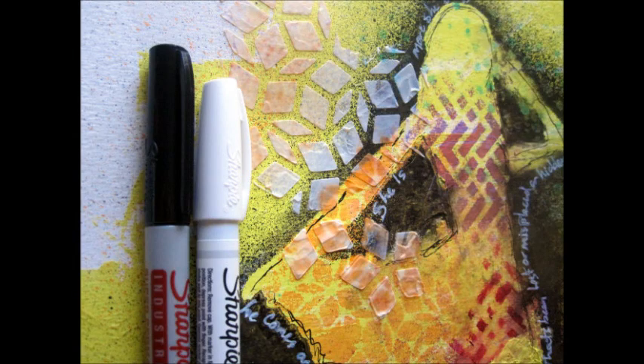The last detailing was with my Sharpie pens — black and white. Black to outline the body somewhat, but not real straight, just to add some little lines. And then the white Sharpie to add writing around the body, which was a nice contrast to the shadow.